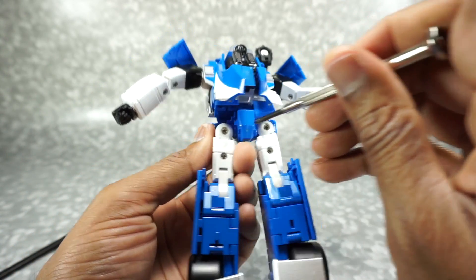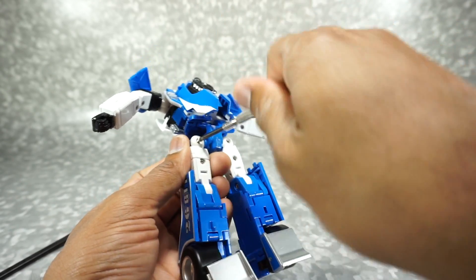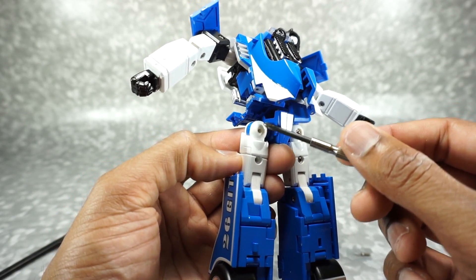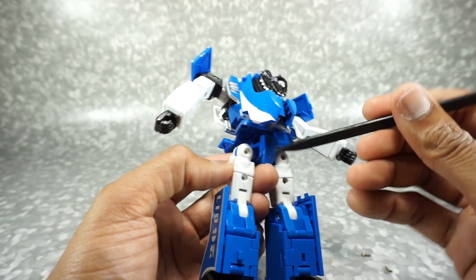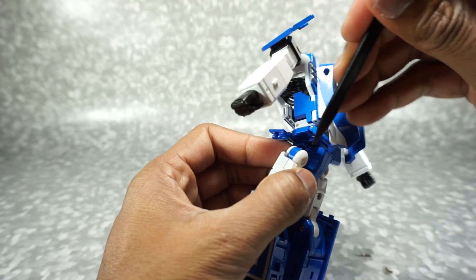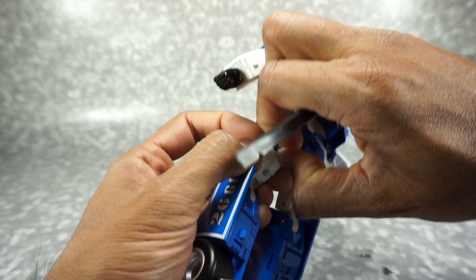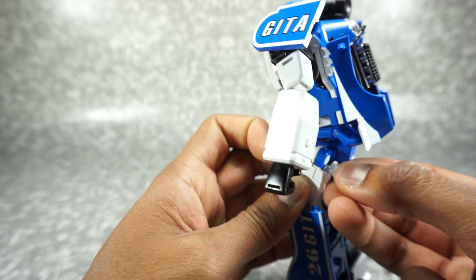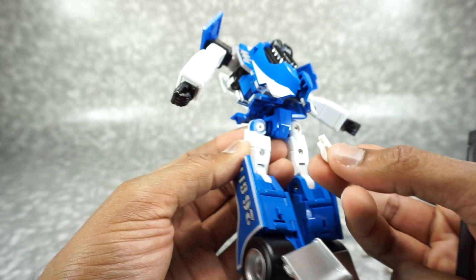Take out these two screws here — I've already done it on this side, so we're working on the right, or his left side. Then you need to get this piece right here off. It's a little tricky. I recommend using a spudger and not a screwdriver so you don't scratch or break anything. The spudger will bend rather than break stuff. You can see I had to pop this out, and getting it back in is very challenging, so forewarning: you're going to have to bend a little plastic to get that out of there.